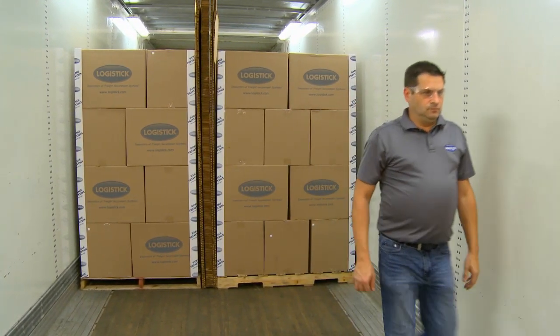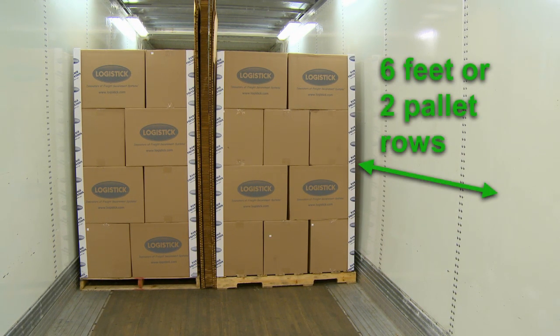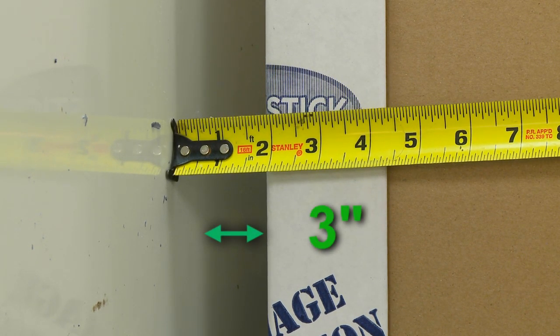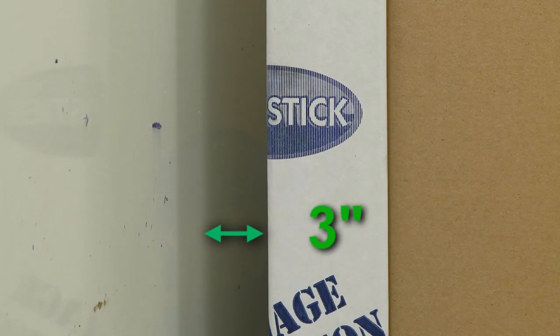The SuperStrap should be placed an equal distance from the floor and six feet, or about two pallet rows, before the end of the load. The void between the freight and wall needs to be three inches or less. This placement is critical because it helps maximize the shear strength of the SuperStrap.